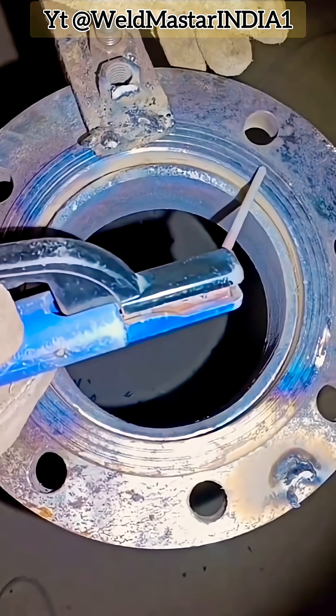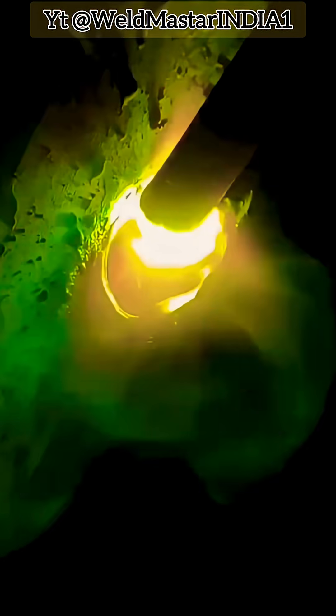Recommended welding parameters: electrode type E6013, electrode diameter 3.2 mm, current setting around 120 amps.